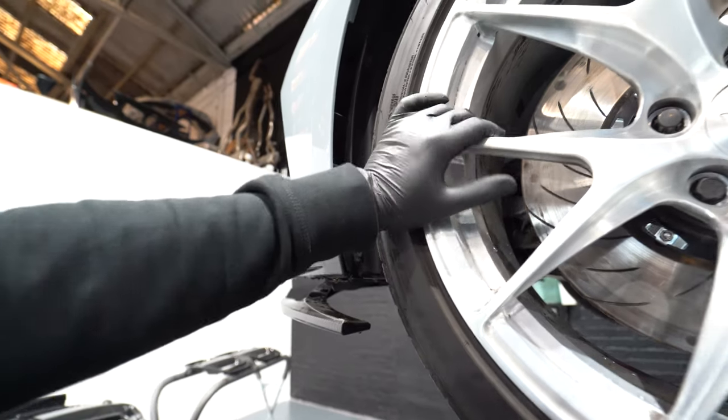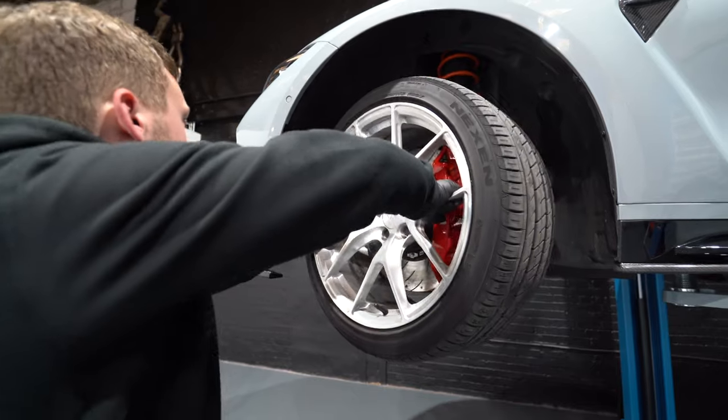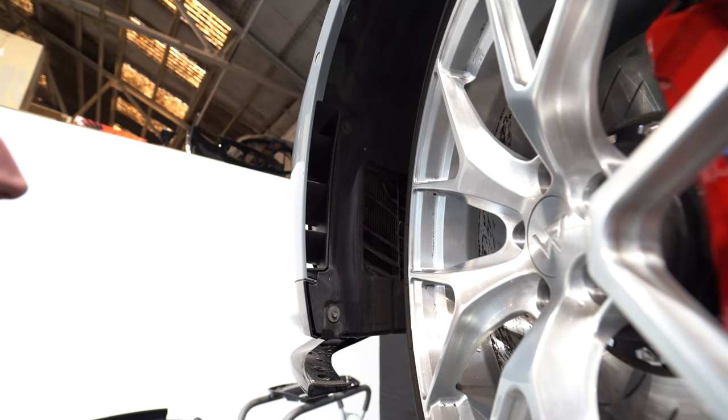We're going to move this wheel — pardon my dirty wheels, we were on the racetrack yesterday — so move your wheels. Now there are three 8mm sockets running along the arch liner, so we're going to remove those.